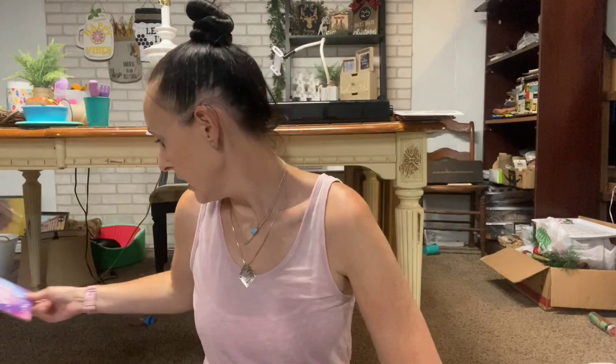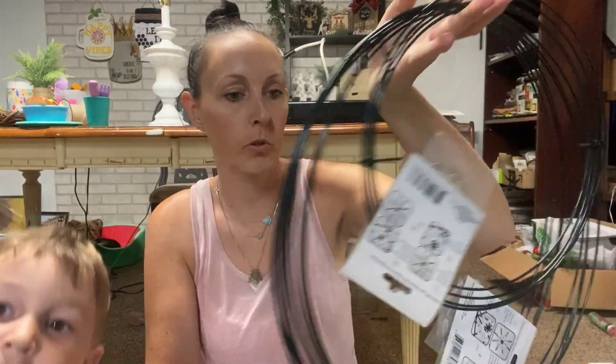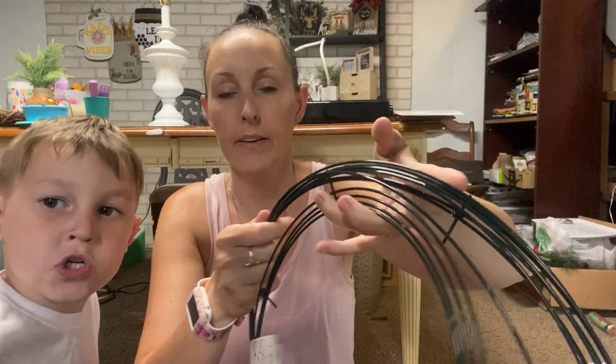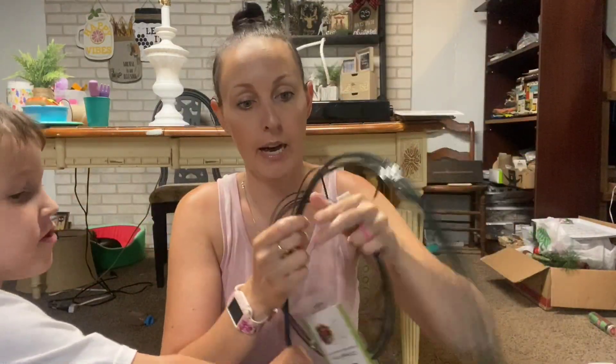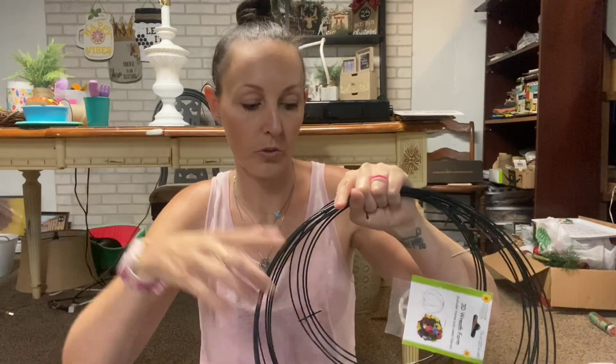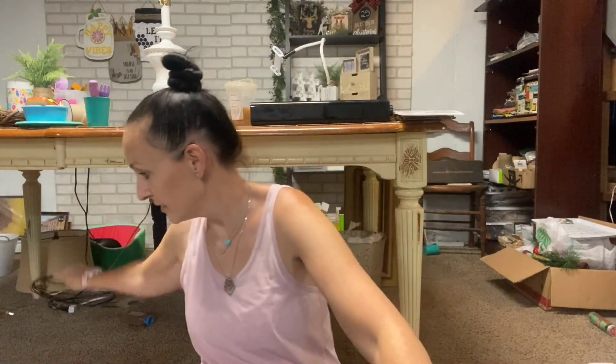I finally found some of these - the 3D wreath forms. I found the smaller and then the bigger ones. I cannot wait to play around with these because instead of having to cut the other wreath forms that come in threes, you don't have to cut these apart.